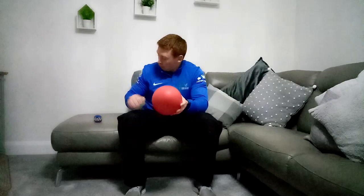The equipment that you need is simply a ball. It can be a rugby ball, a football, a basketball, a small tennis ball, or even a water bottle empty or full. Just something you can grab, hold on to, and move around.